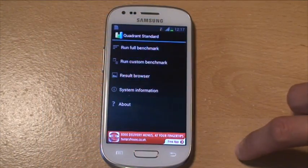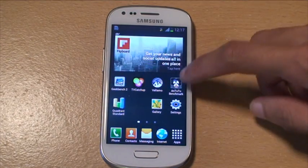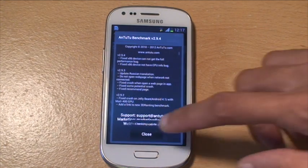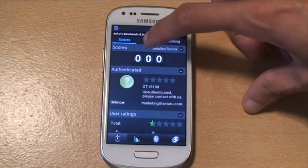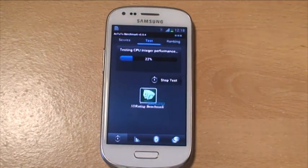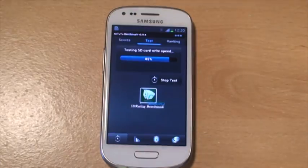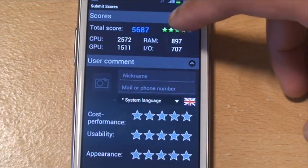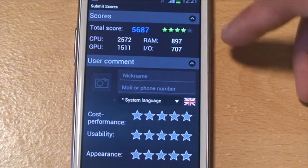We'll come out of this now and go back, and what we'll do is run an AnTuTu benchmark as well. Again we'll do a full benchmark once it loads. We'll click close, go to test, start test. The AnTuTu benchmark's finished as well now and it gives a total score of 5687.